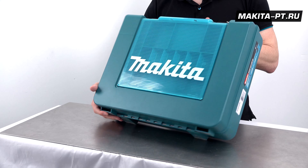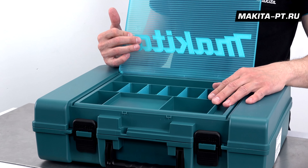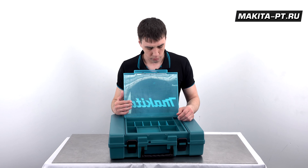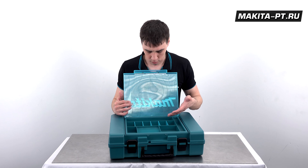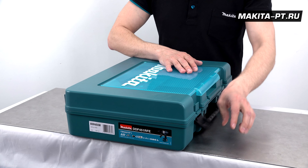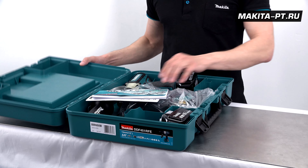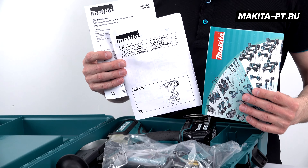Все мы уже знаем этот прекрасный кейс. У него есть замечательный удобный отдел сверху, куда можно положить расходку, шурупы, биты и даже банан на завтрак. Ну а внутри под кейсом, как всегда первым делом, вся необходимая бумажная волокита.